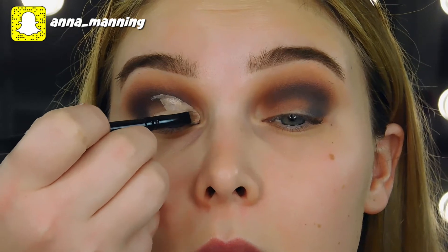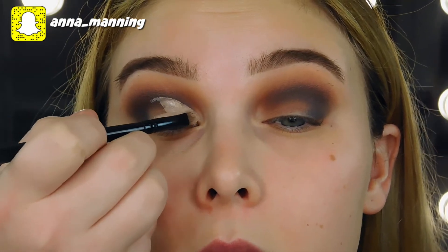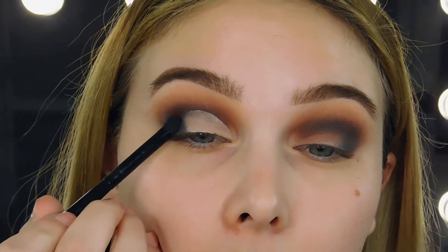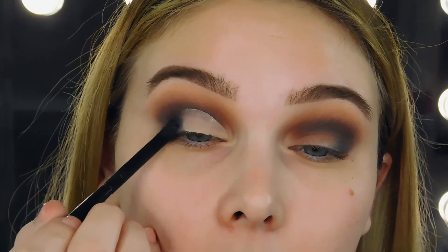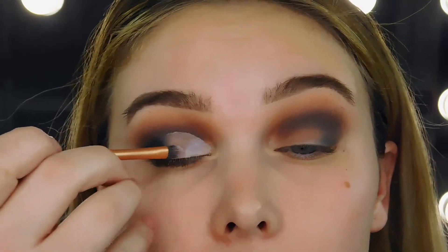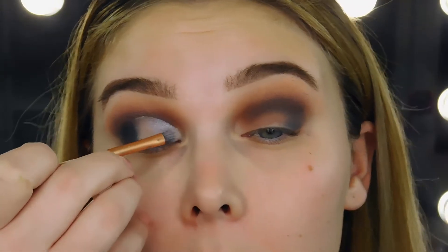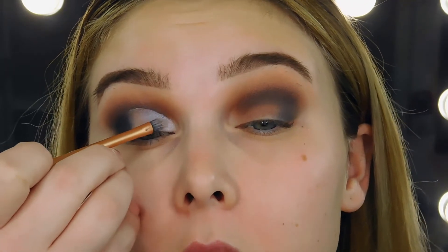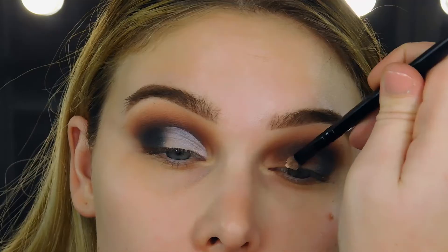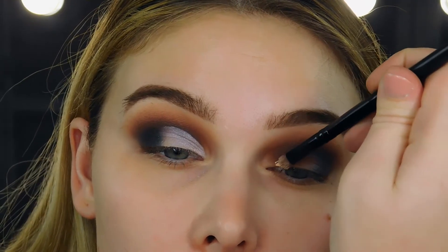Another little tip I have if you're doing a half cut crease: once you get everything blended out, or at least dragged out to as far as you need the concealer, just go over with your finger real quick to blend it out. That'll make for a really seamless transition with your outer shade, which for me is black. So I'm using this really pretty pale blue-purple iridescent shade to fill in my lid, and I'm just using a small Real Techniques Detailer brush to get right up tight in there.